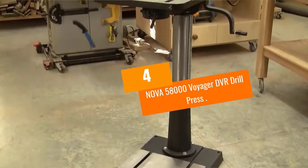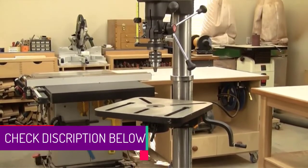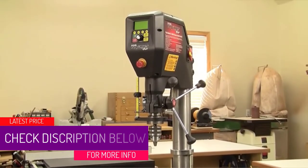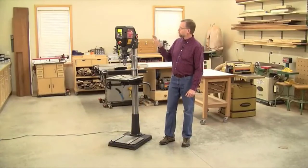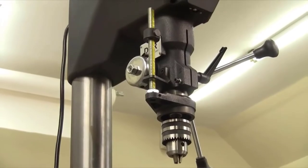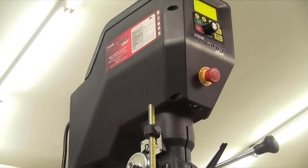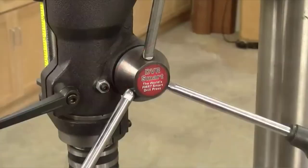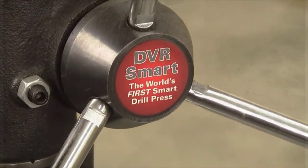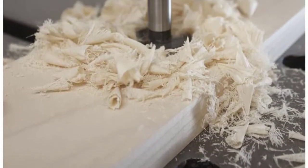At number 4: the Nova 58000 Voyager DVR Drill Press. This is a drill press that fully deserves its place on this list, and will possibly be top dog for a lot of users out there. This drill can handle nearly all materials, and even though it's primarily designed for woodwork, it would be a great drill press for an industrial designer or someone that produces multi-material pieces on a regular basis. It has the ability to work in metals, wood, and plastics, which is a great thing to have in the workshop.